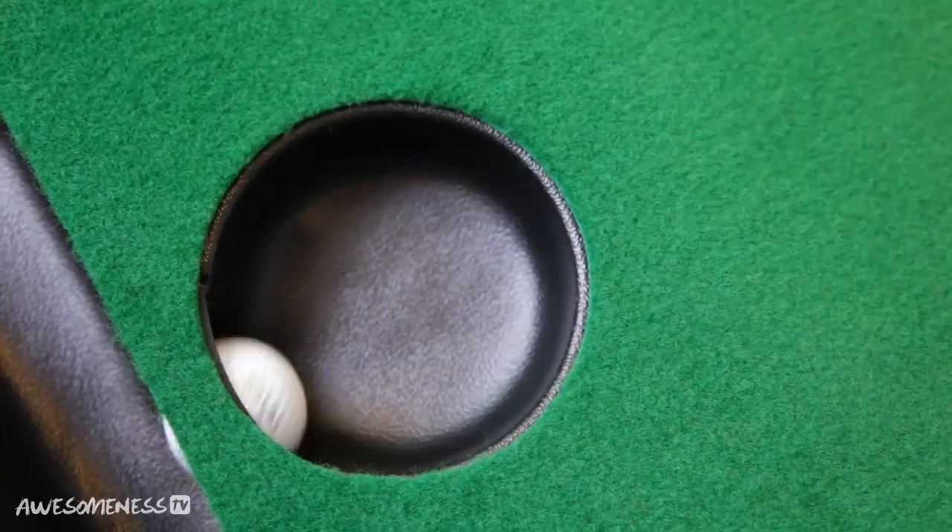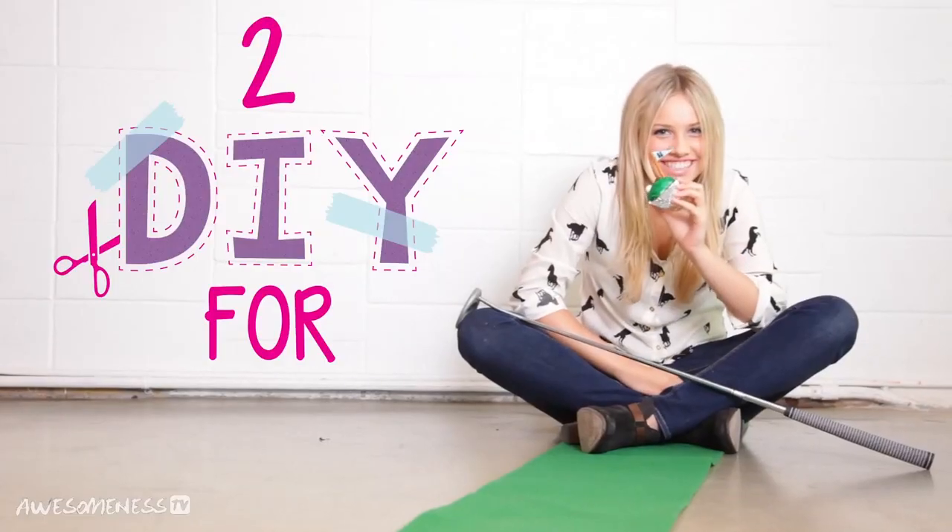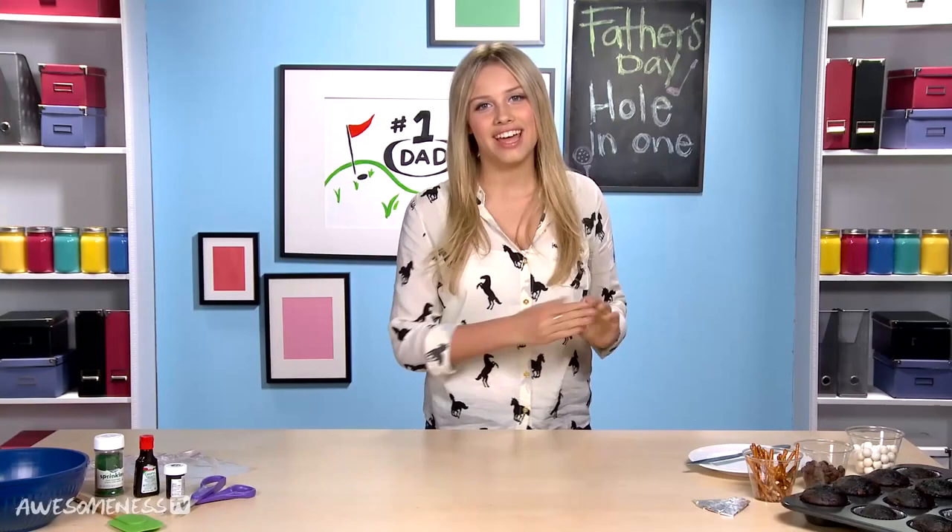Who's dad doesn't love golf? And what's better than golf for Father's Day? Cupcakes — you can share with him! Hey, I am Gracie Deseni, and today I'm going to be showing you how to make hole-in-one cupcakes.